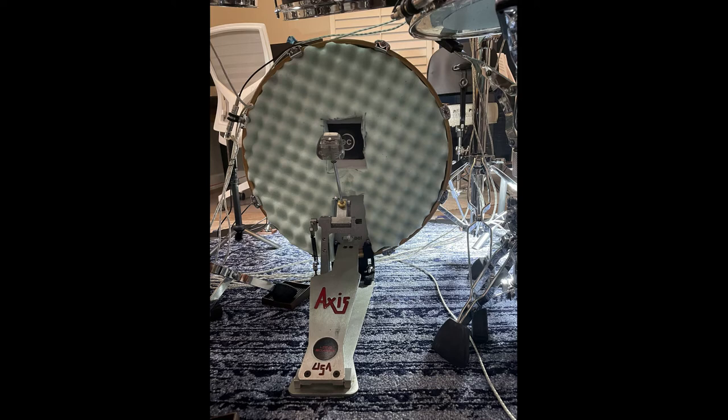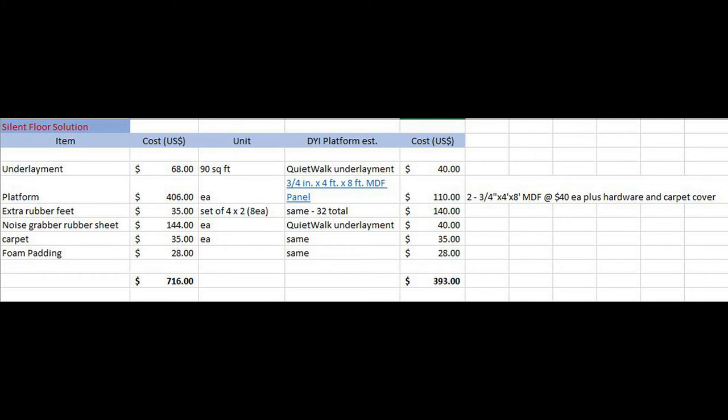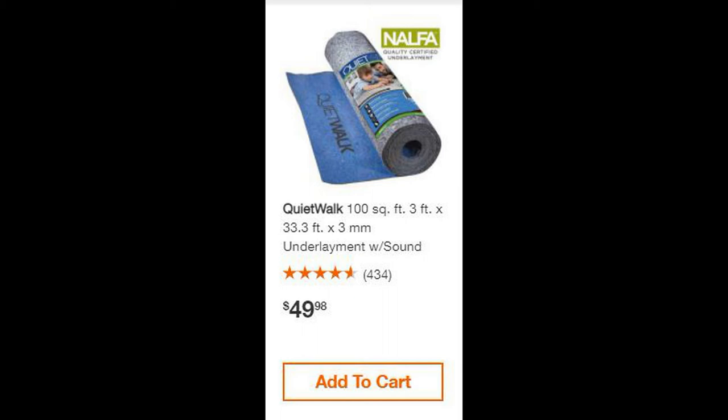So in summary, here's the cost breakdown. To the right of what I did, I've estimated the cost to replicate this using a DIY drum riser and less expensive but highly efficient underlayment. The big ticket items were the drum riser, which I bought prefabricated, and the noise grabber rubber sheet. There are plenty of good videos on YouTube that show how to build a riser using an MDF board — check those out if you want to take the DIY route. You could use this underlayment under the carpet, just double it up like I did, and that would save a substantial amount of money.